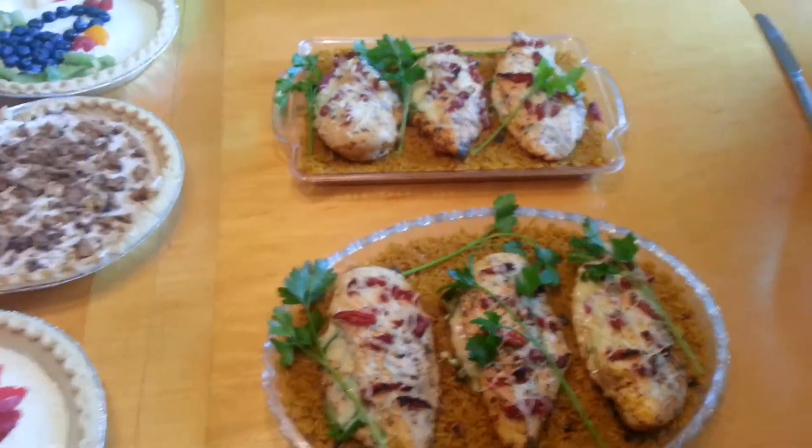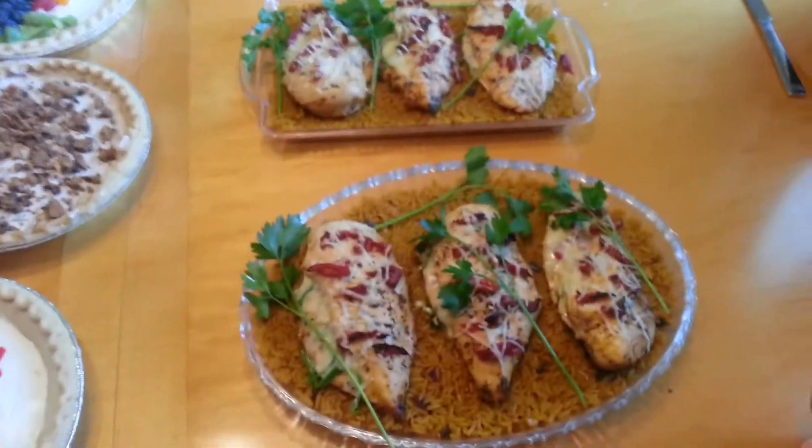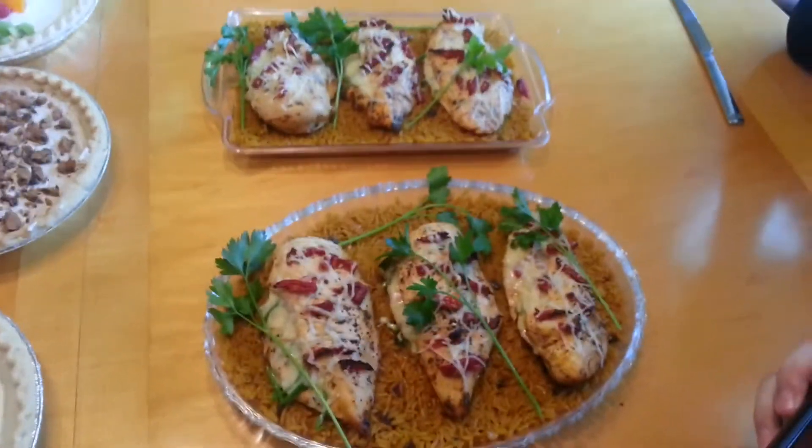So there you have it — a three-course meal from the ladies and one incredible course from the boys. Now we're going to go to the taste test. The judges will be the adults.